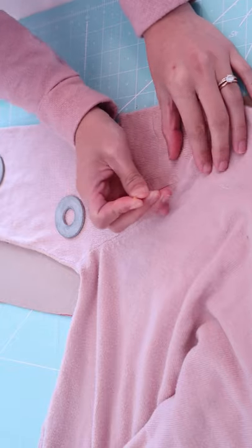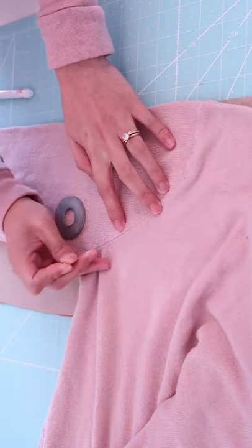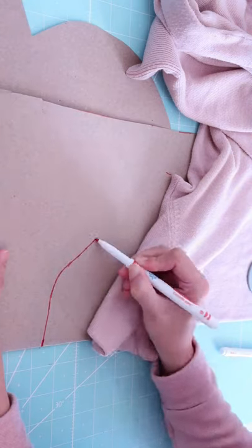If you would like to see more sewing tutorials, please visit my YouTube channel. See you there, bye!